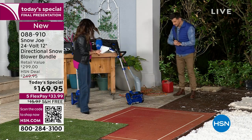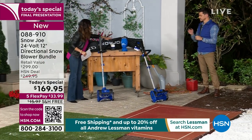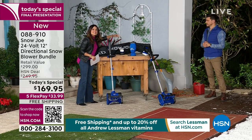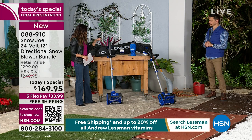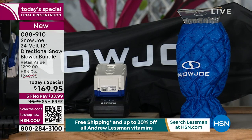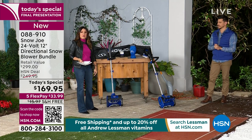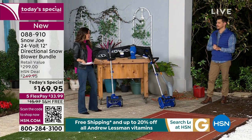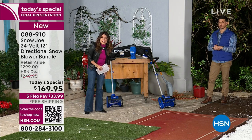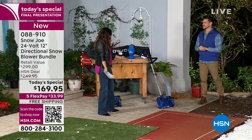You are also receiving the storage bag, the battery, the quick charger, and a little ice scraping tool with a mitt built in — great for when you have to scrape actual ice. All in all, you're getting this home for $33 and change on a flex pay with free shipping. You can even try it out with our extended holiday returns through the end of January next year — you're not going to be disappointed, but if you don't love it, send it back.